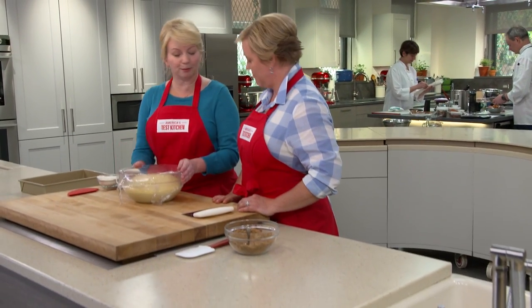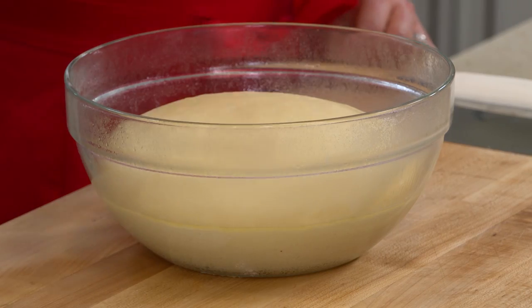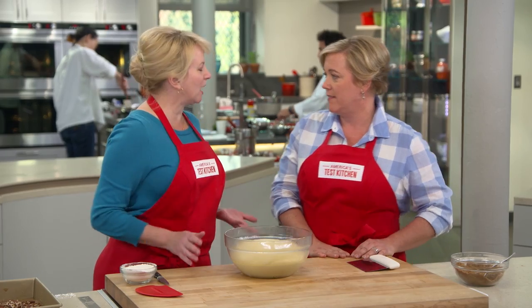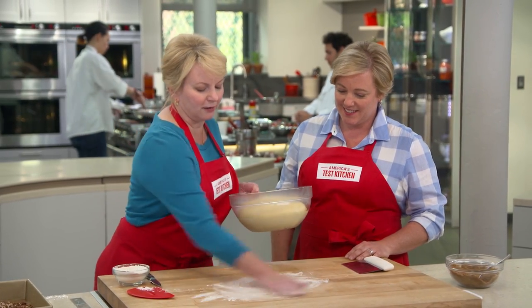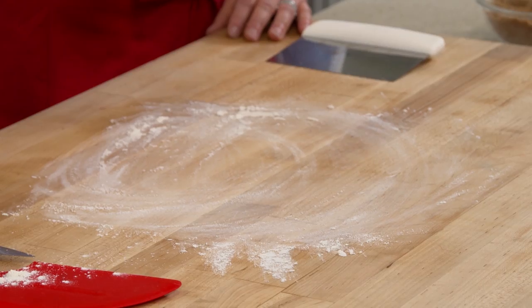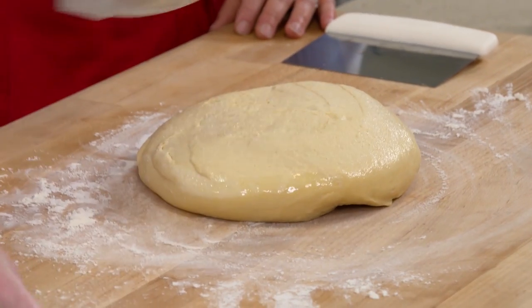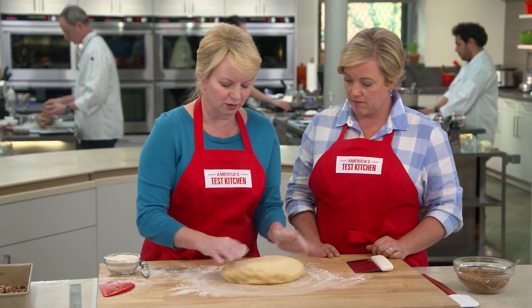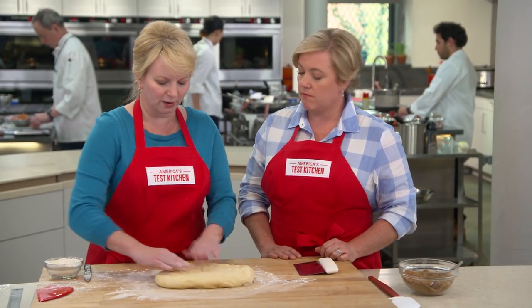The dough has risen beautifully — time to shape the sticky buns. That is a really pretty dough. I couldn't help but touch it. I'll go ahead and flour the board and turn the dough right out. A lot of people want to pound down the dough, but we want to leave some of those bubbles in there, so I'm just going to start patting this into an 18 by 15 inch rectangle.